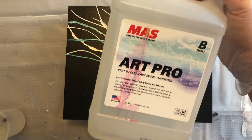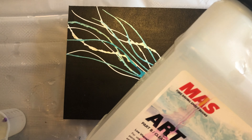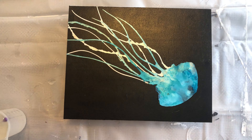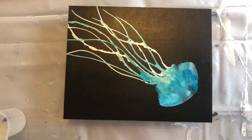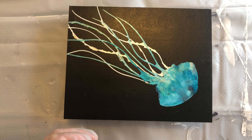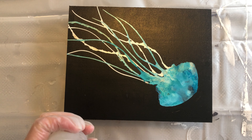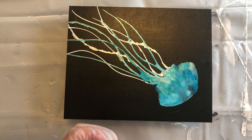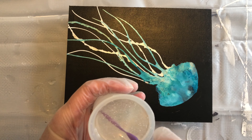The resin I'm using is Moss Epoxy's Art Pro. It comes with two different parts — Part A and Part B. For this particular resin, you mix equal parts by measurement. You could also measure by weight, but they don't weigh the same amount, so you need to do a little bit of math to figure that out.